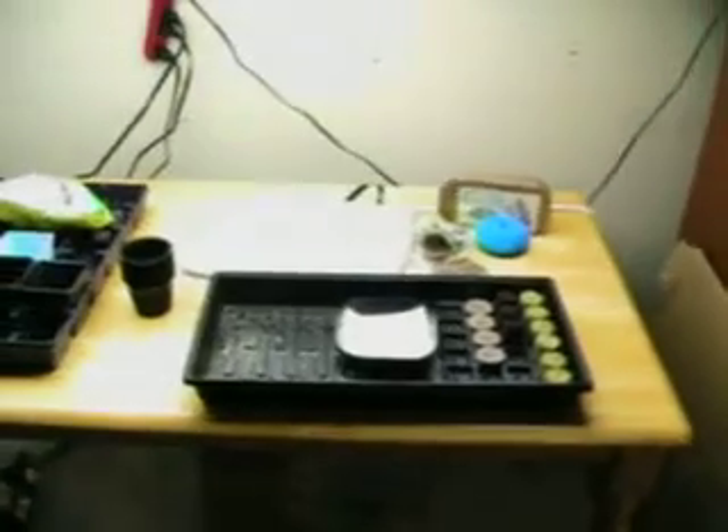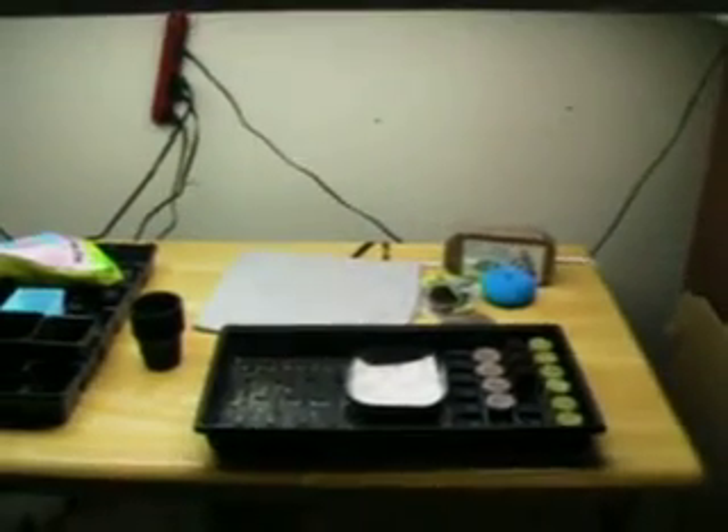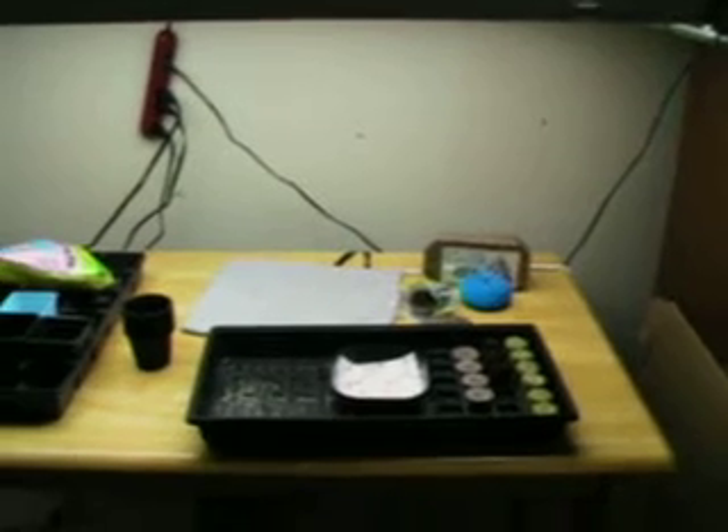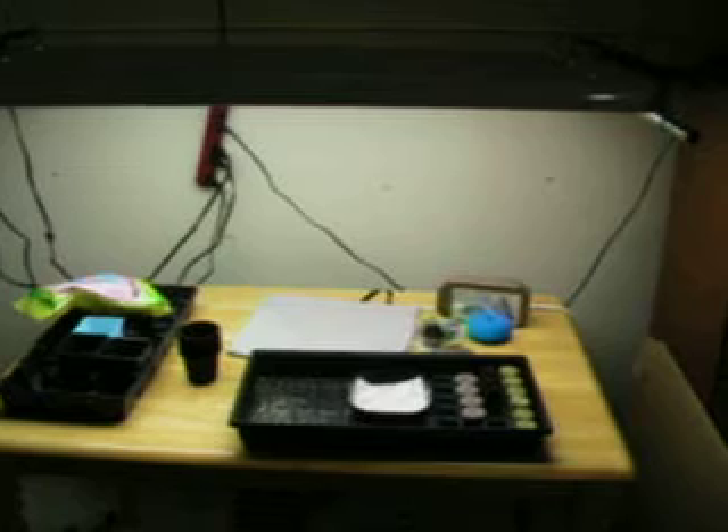Alright, today is February 21st, 2011, and I wanted to do a quick video on germination — just part of the process, or one of many processes that can be used to germinate plants for general hydroponics throughout the year.